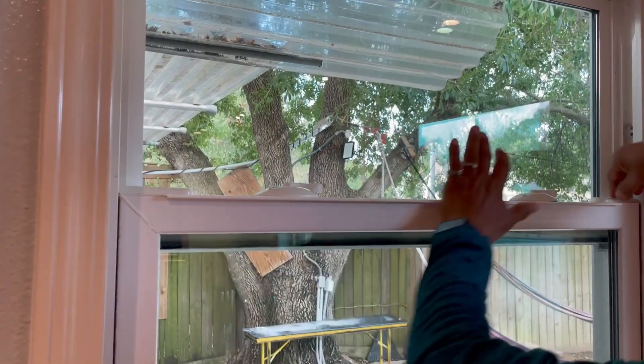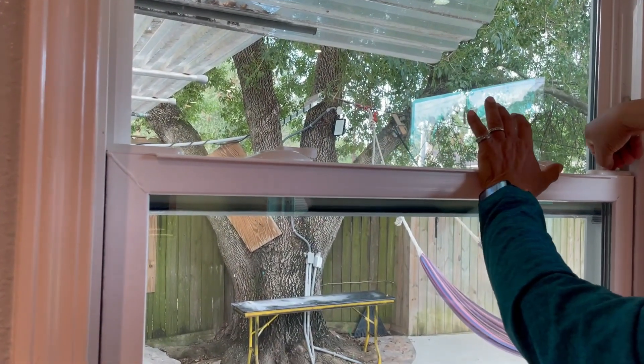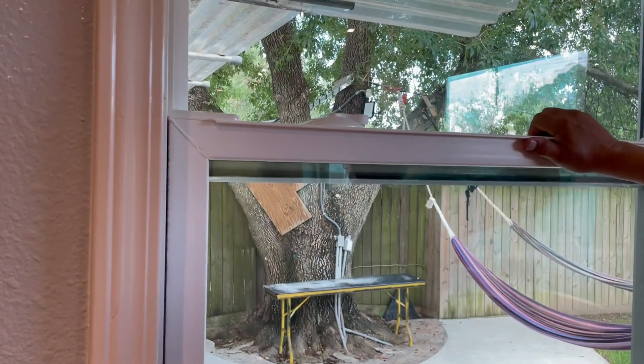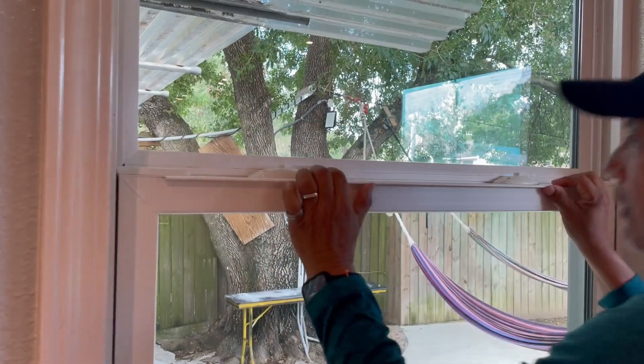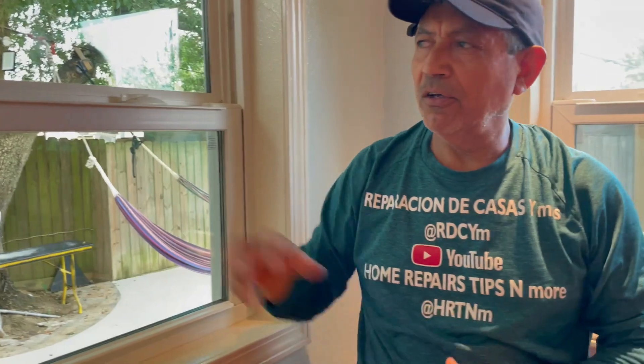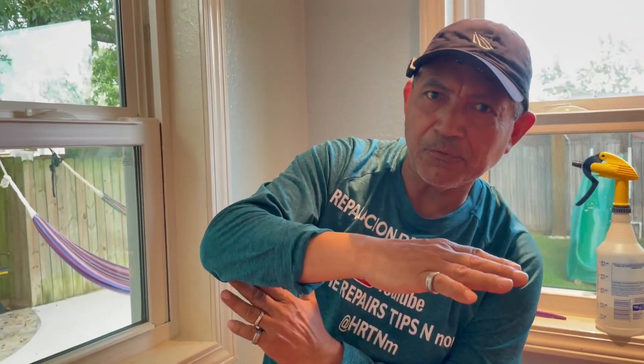Now you put this back again and push the window like that. Make sure these two pieces come back into place, so the window is now locked. Close it again and lock it. This is how you can clean the window easily — it doesn't matter which floor you are on, as long as this piece comes this way, you can do the cleaning.